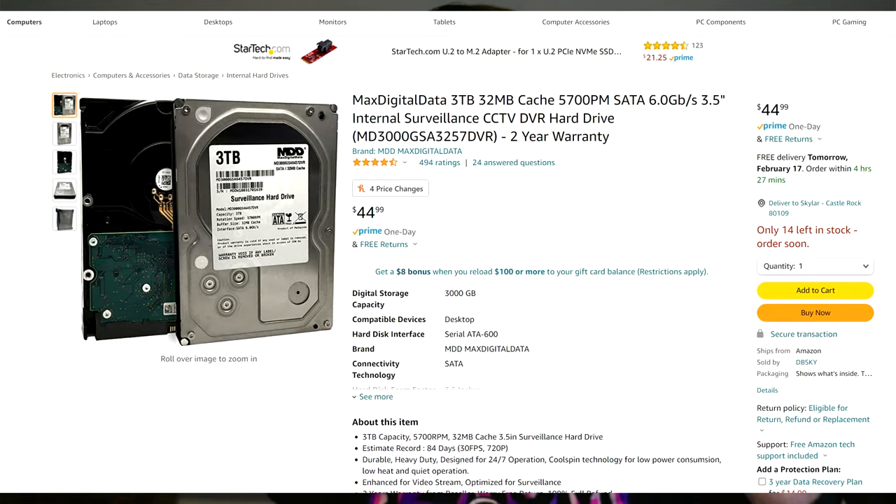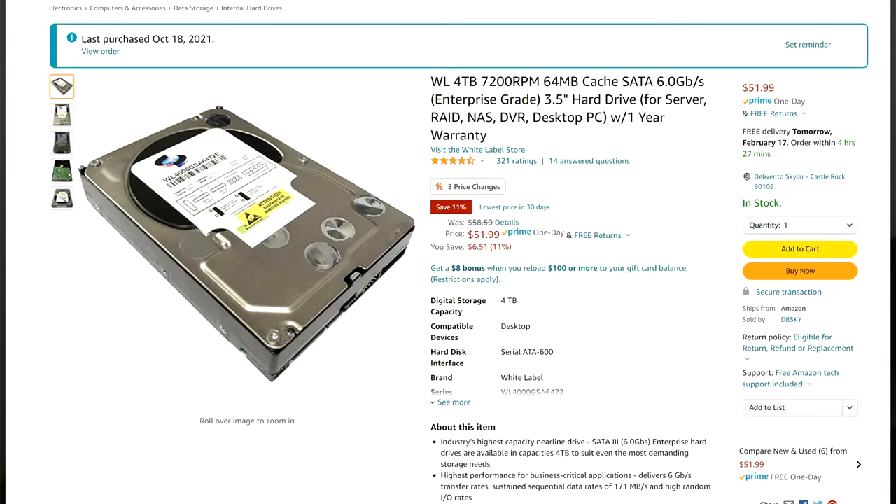This is a full-size desktop hard drive. You can get server-grade ones or whatever — they're 5,400 RPM or a full-performance 7,200 RPM. I'm going to put links for the ones that I get for my storage solution. I use this for my storage array, and drives that fall out of that end up in my external storage solution. This is a three-terabyte hard drive, which you can get on Amazon for like $40. You can get a four-terabyte for like $50.